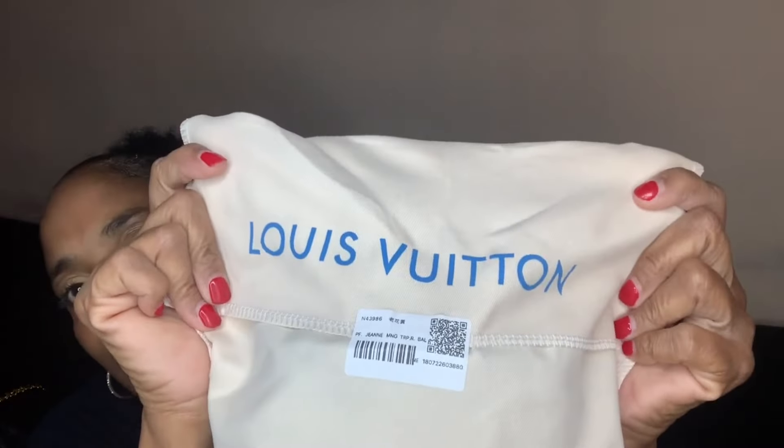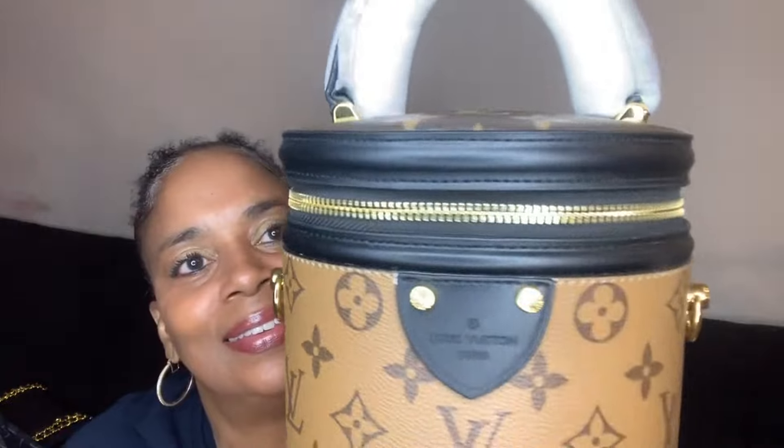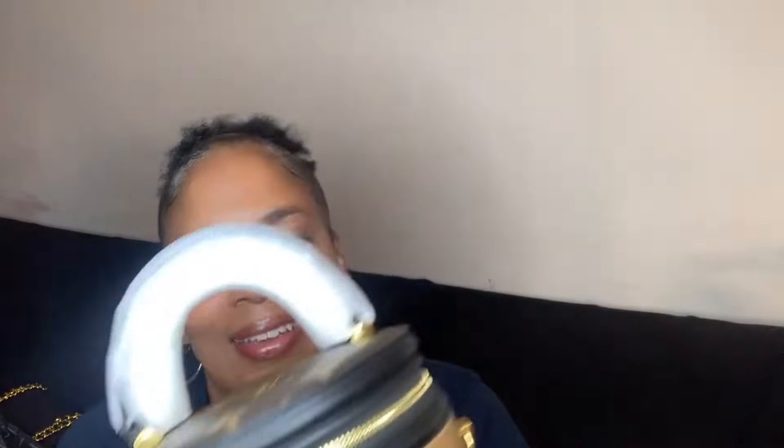And then this is how it comes — let's open this up. It's wrapped again in another wrapping, so very well protected. And I thought this was so cute — it's shaped like a circle. How cute is this ladies? Look at this. I love it.